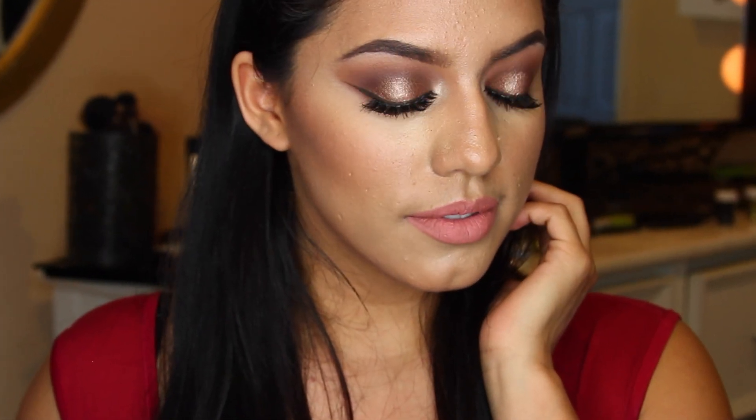Hey guys, welcome back to my channel. Today's tutorial is a bronzy golden cat shape smoky eye. I thought this eye look would pair really nice with just a soft matte, really light pink lip. So that is what I did. I didn't do a lot to the face, just a little bit of contour and blush. I just thought since the eyes are pretty shimmery, I didn't want to add too much. I really hope you like this makeup look, so let's just go ahead and begin.